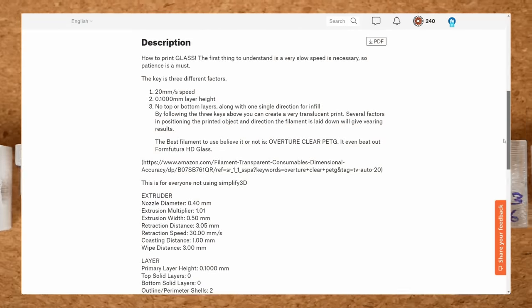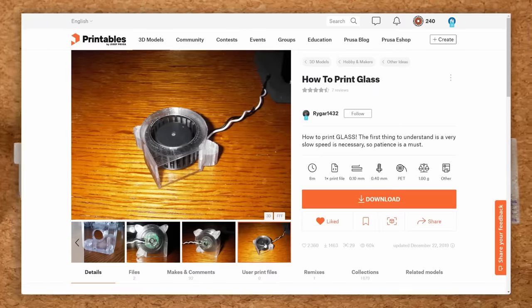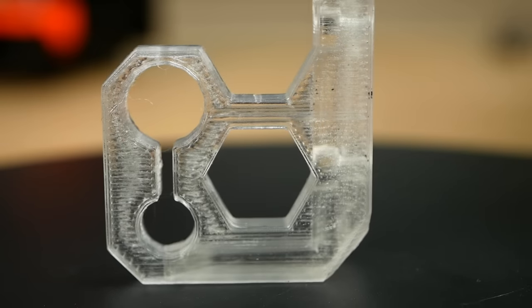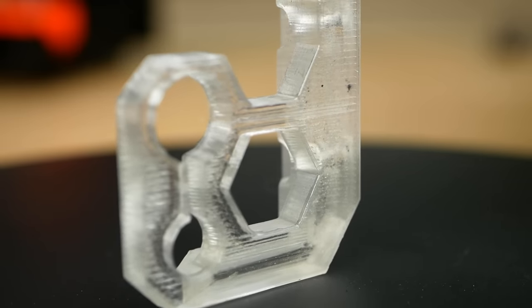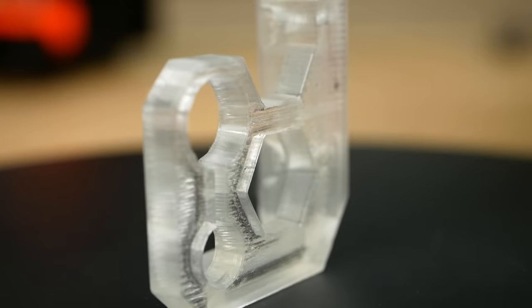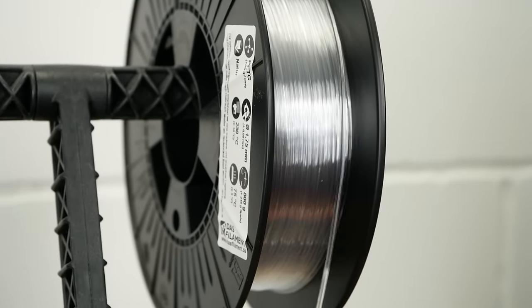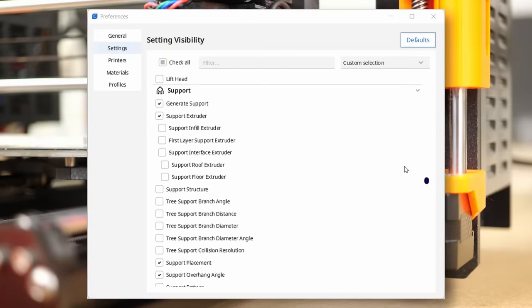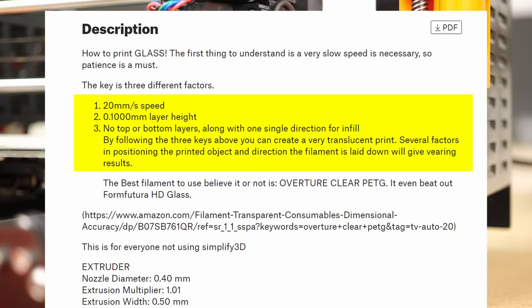Rygar recommends Overture PETG — link in the description — and I've also read in different sources that some materials work better for transparent parts than others. I got even better results with freshly dried PCTG, but since PETG is way more common, all the investigations here will be done with PETG. In my case, I used a roll from DAS Filament which I purchased a while back. Modern slicers have hundreds of settings and a significant portion of them will influence the clarity of your prints, yet some are more significant than others and Rygar pointed them out in their post.